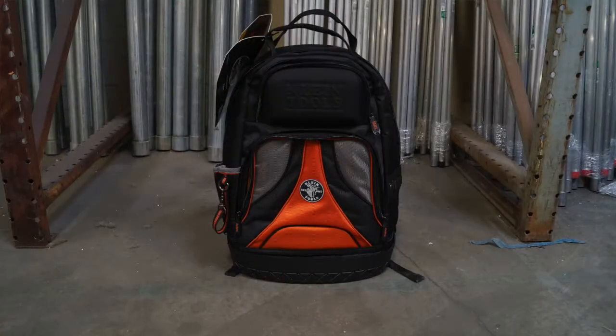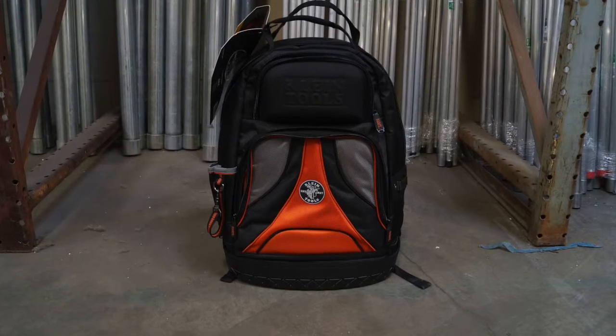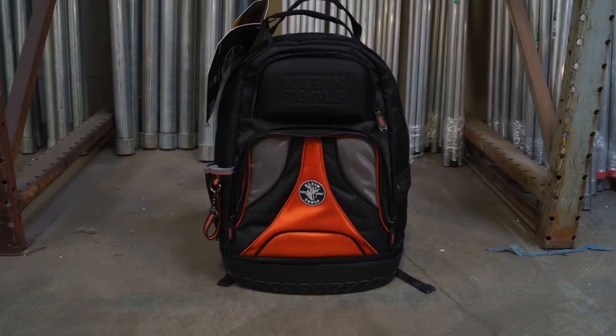Today we're going to talk about the Klein Tradesman Pro Organizer Backpack. This new version of the Tradesman backpack has a different front and has a hard cover for your safety glasses.